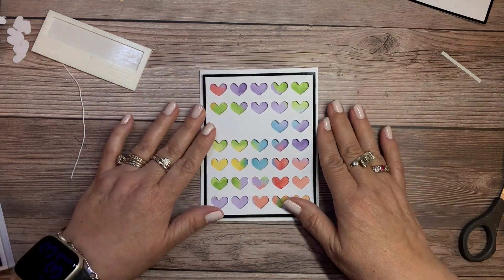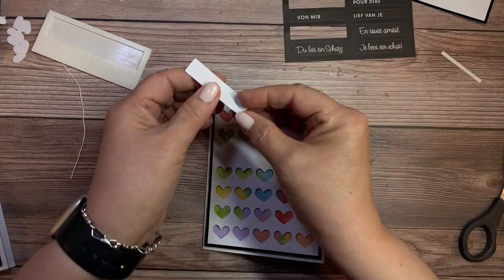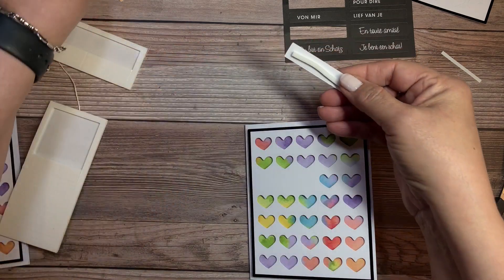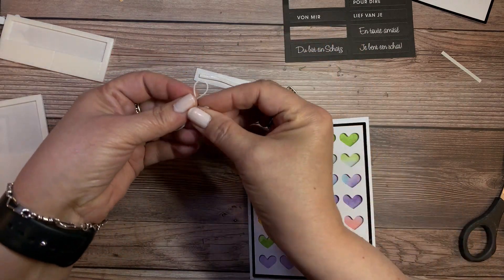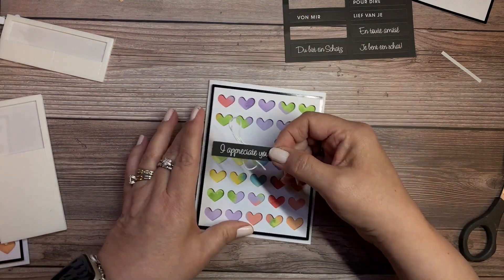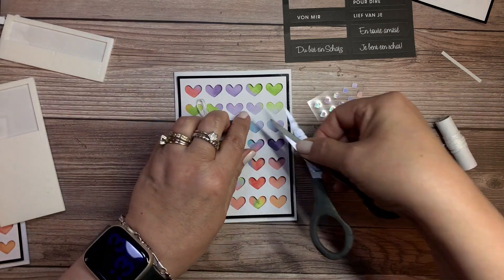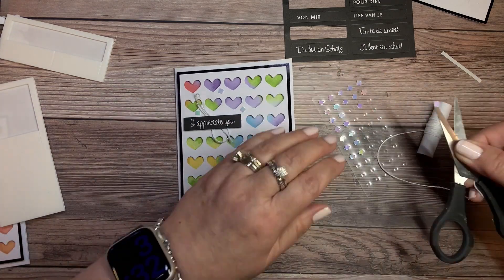Isn't that beautiful? Now we're going to add the sentiment — it says 'I appreciate you.' We'll add the dimensional adhesive again, and this piece uses just about six and a half inches of twine, which I measured off previously. I'm making two loops behind to adhere to those foam pieces and then placing it right there in that space. And of course we have to add our bling — let's put that over the top. These three cards are going to be finished.